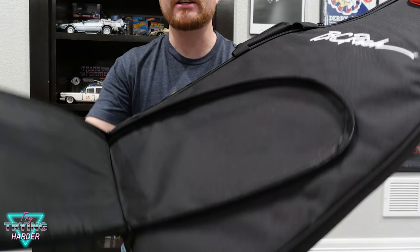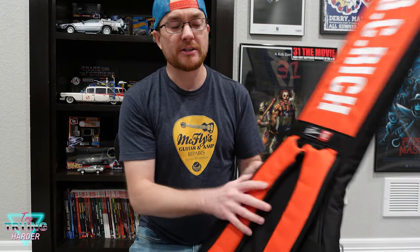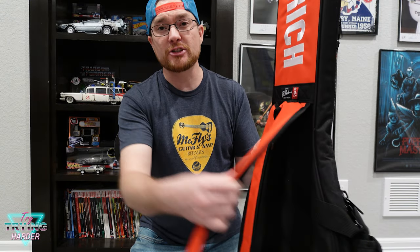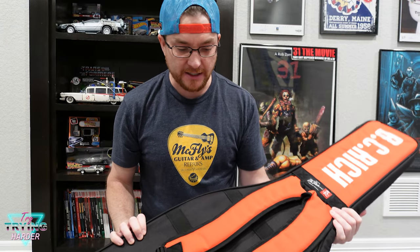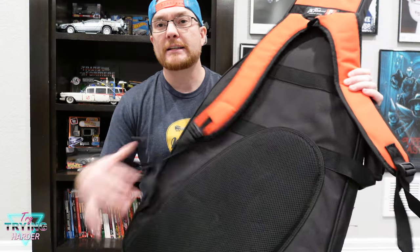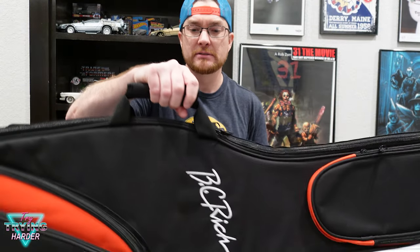They weren't shy about letting you know who made this thing. Looks pretty nice and functional. It has some padded straps — more BC Rich branding. You're not gonna forget what's in here. It has a nice padded back right here too, and a handle — handy.